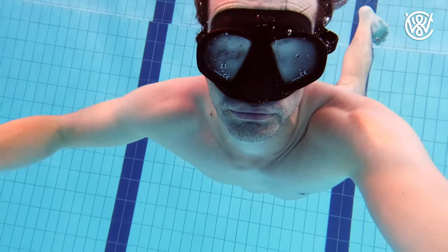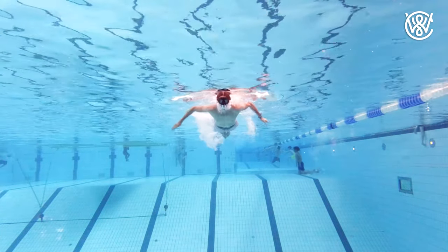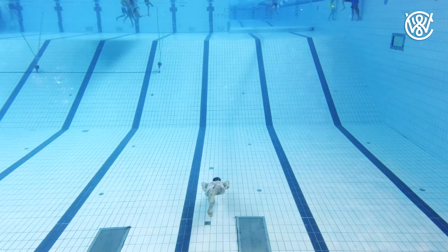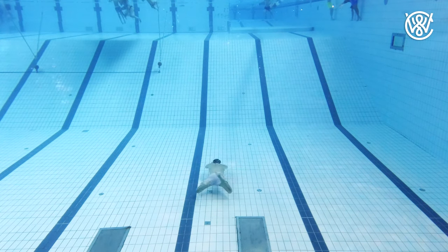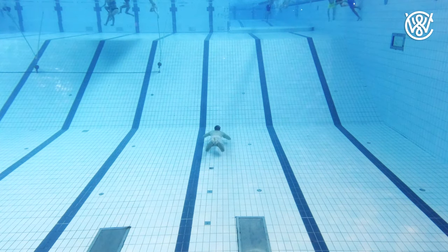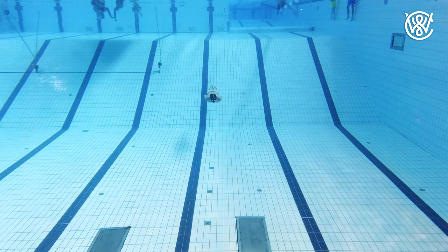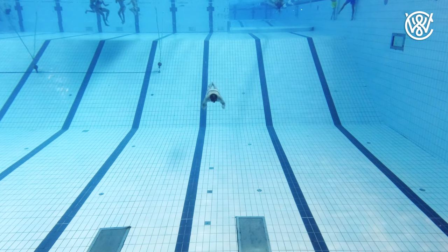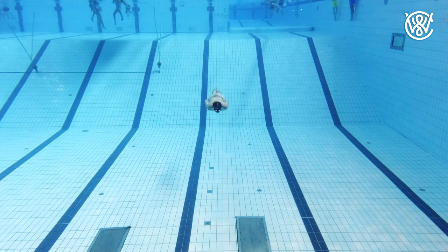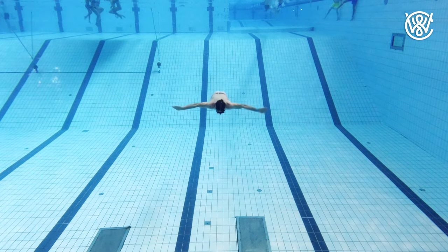While when swimming at the surface you may want to start your next stroke right after you finish the previous one to get more speed, when you are underwater you will want to glide as far as possible between the strokes to save energy. If you do a lot of strokes fast you will use more energy and use up your oxygen faster. So all you need to do is take one stroke, glide as far as possible. When you start to slow down, do a leg kick while you are moving your hands over your head. Glide a bit and then repeat by doing an arm stroke.